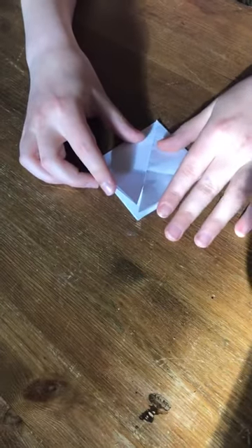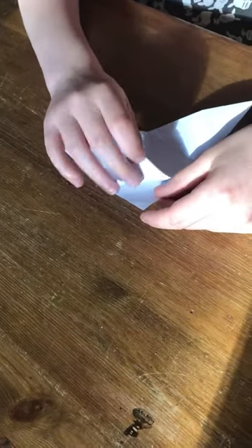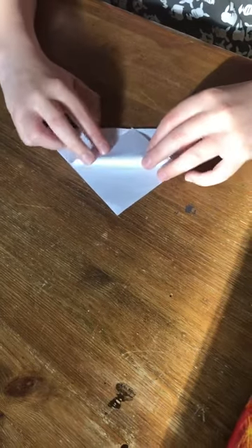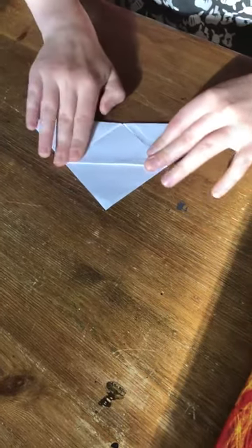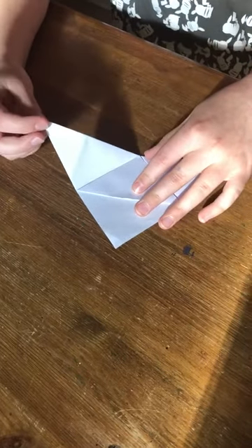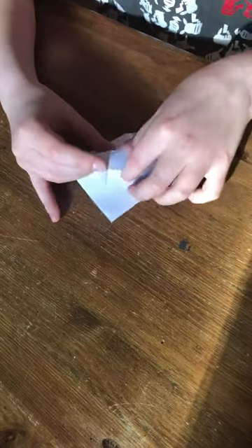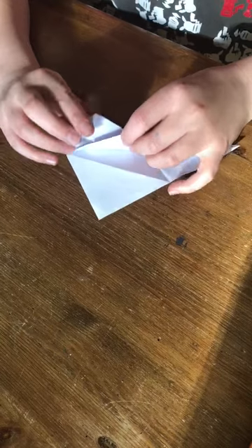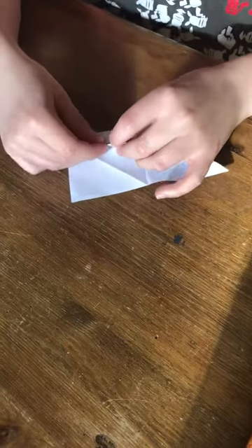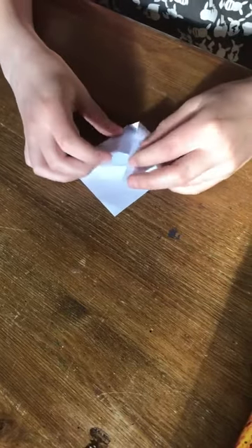Then what you need to do is with these corners you need to fold it back into a triangle. Then you see how I folded it in half? I've got two corners, so with this corner I'm going to fold it down to this crease and fold it down. Now with this corner I'm going to place it back up. Then with this tiny bit I'm going to open this up a bit and pop it in and fold. Then do the same with the other side.